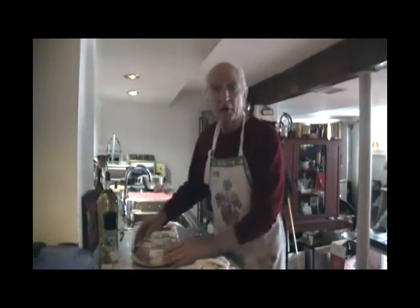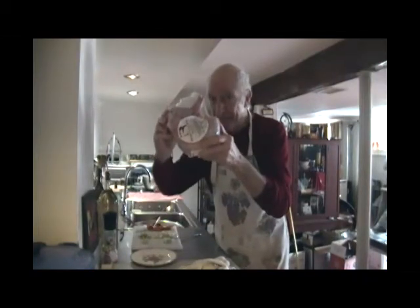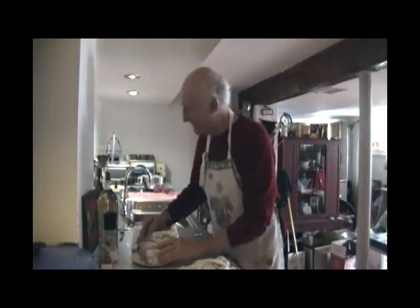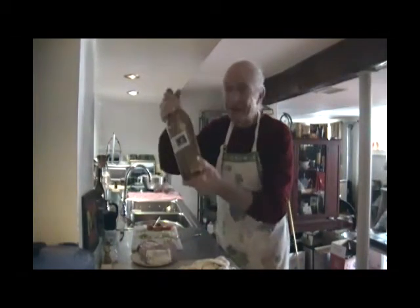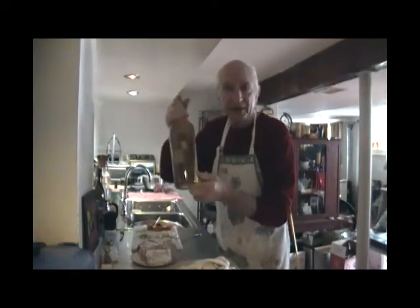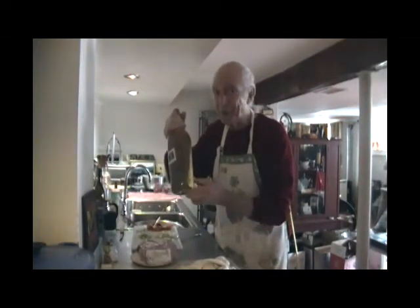Friends are visiting this afternoon and we're going to bottle some wine. I'm going to prepare some rabbit for them, but I might have to tell some of them that it's chicken. I'm going to cook it in some viognier — this was made in 2016 from grapes from California. I hope it's still good.